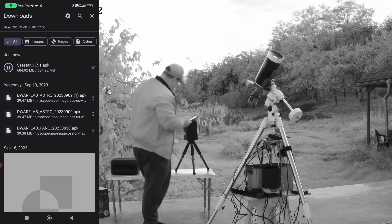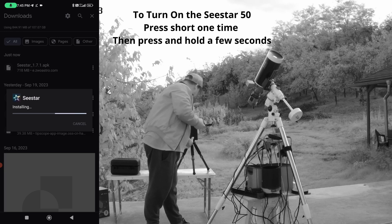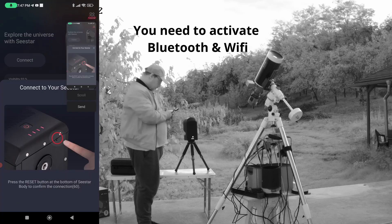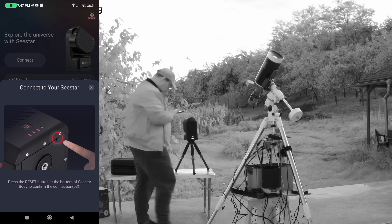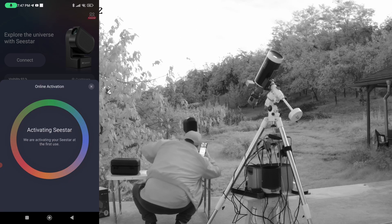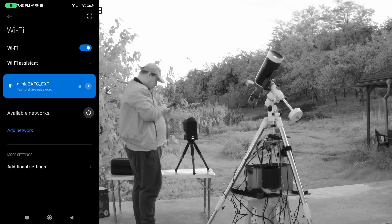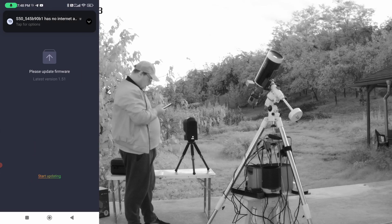The app is downloaded. Install it, choose one to connect, connect, and it boots up. Press the reset button on the bottom of the Seestar body to confirm the connection. Then open Wi-Fi settings, connect, and update the firmware — start updating.